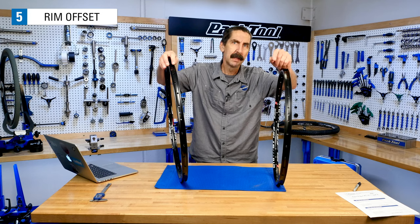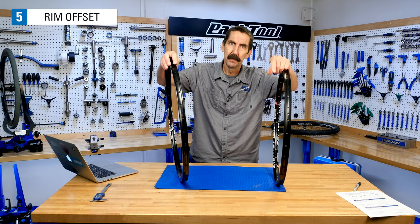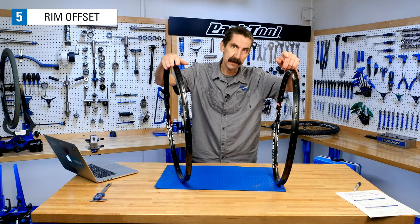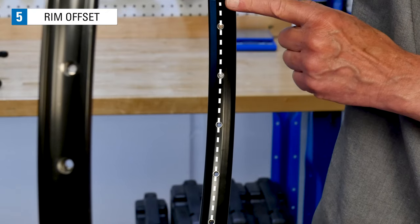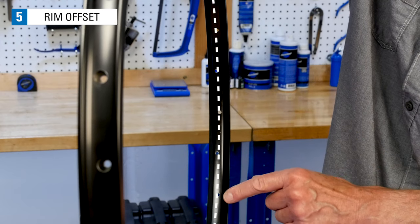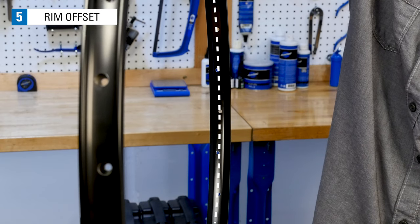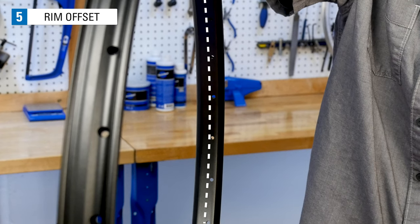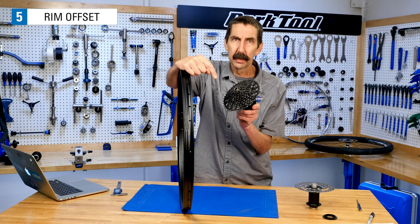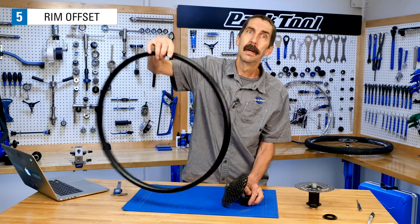Another aspect of the rim design that needs to be accounted for is the rim offset, a feature of the asymmetrical rim design. Some rims have spoke holes drilled straight in the middle — a symmetrical design with no offset. Others have left-right holes staggered off the center line; since the average is centered, these are also considered symmetrical with no offset. However, an asymmetrical rim has holes clearly offset from the center of the rim. On a rear wheel with sprockets, the sprockets face the side of the rim without spoke holes.